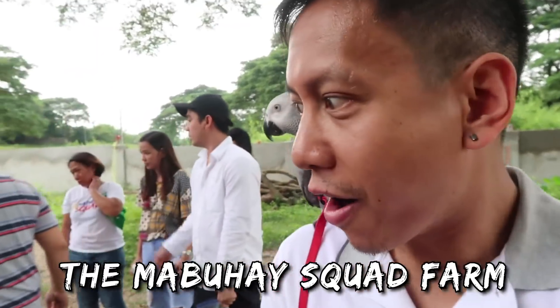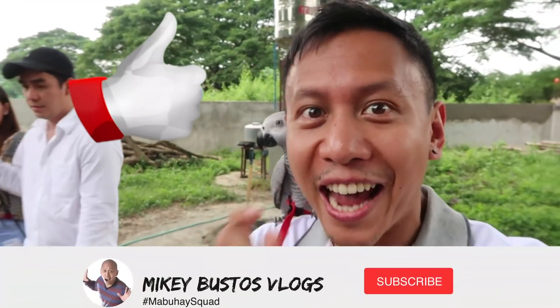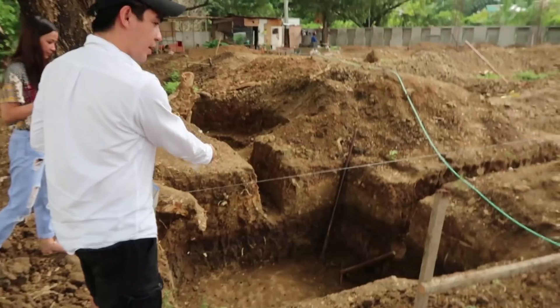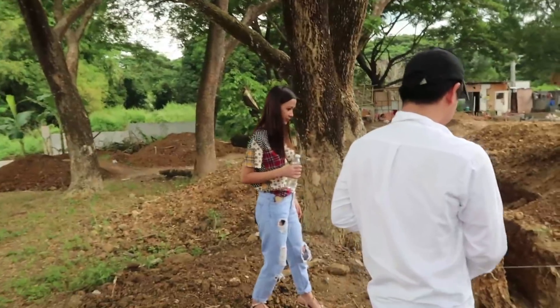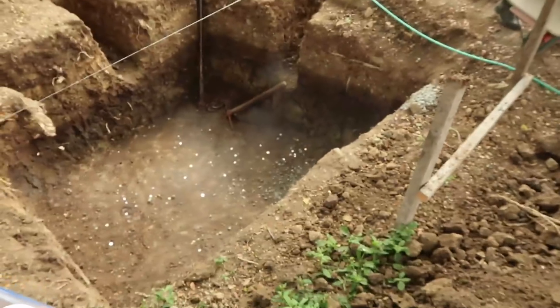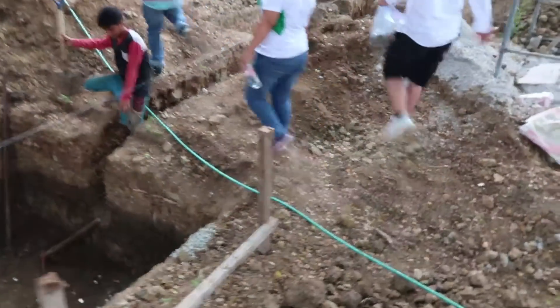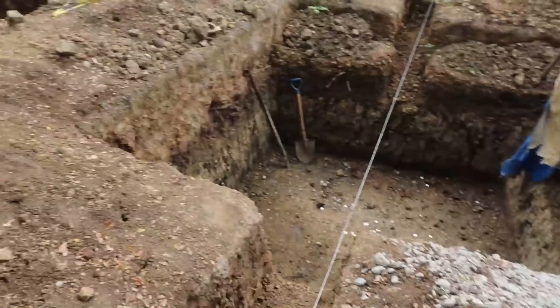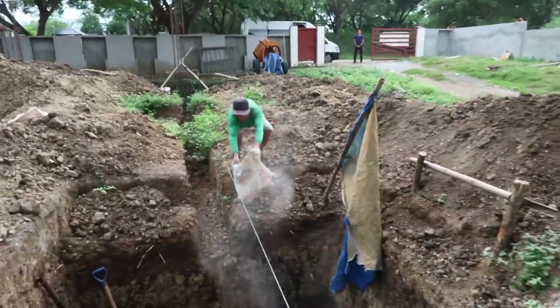We're about to fill the foundation holes for our future house here on the Mabuhai Squad Farm, and apparently there's a ceremony. RJ throws some of the coins inside. They poured in big rocks, and there's holy water too. We're moving to the next foundation hole — it's quite a hike around the mining site.